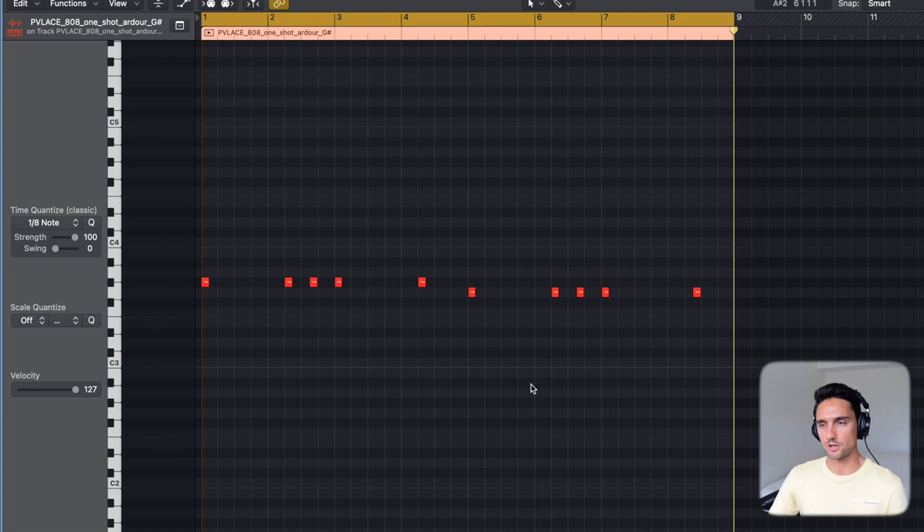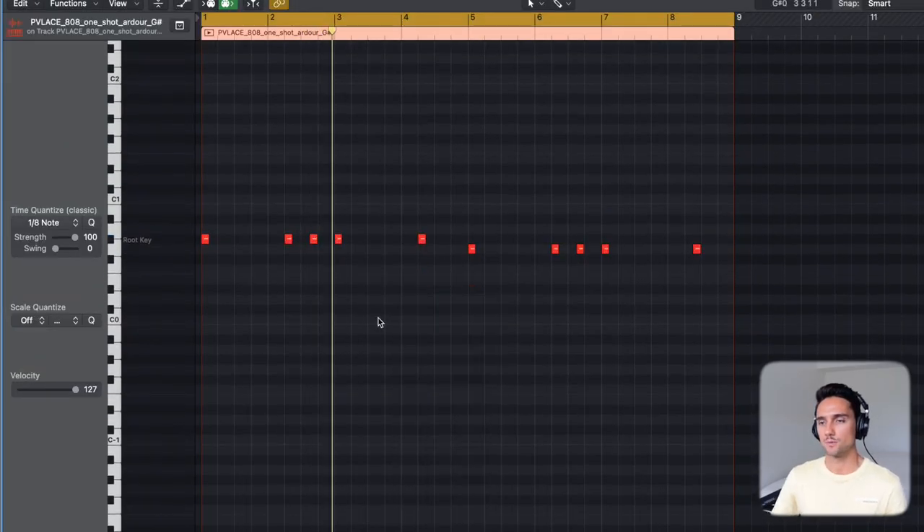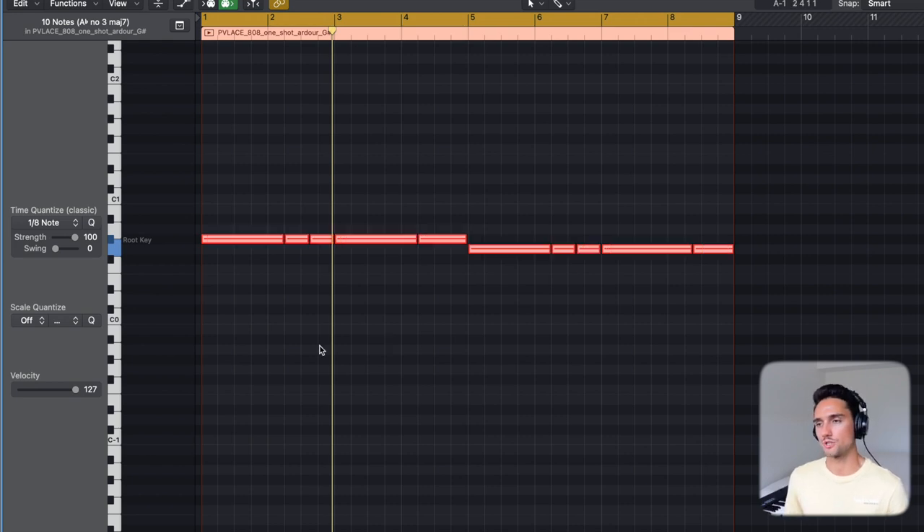We're going to highlight all these notes by doing Command A, then Shift Option down, and that will make sure we're lower. Then we can do force legato — Shift and forward slash — and that will extend all of the notes to the beginning of the next note without any overlap.